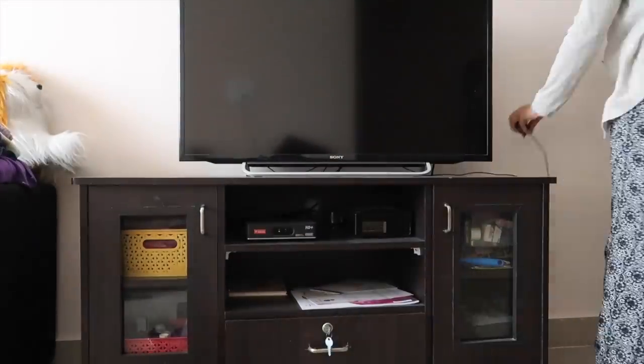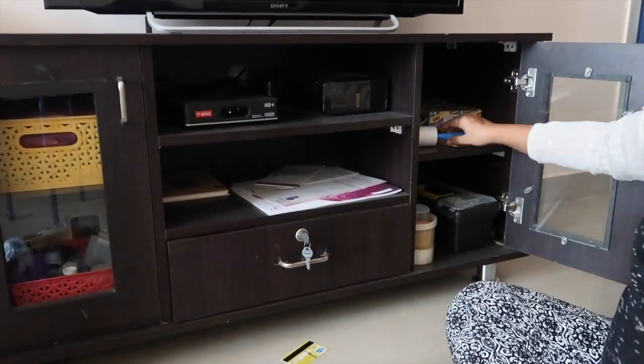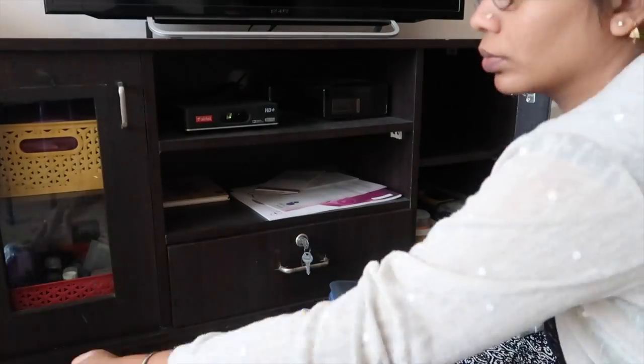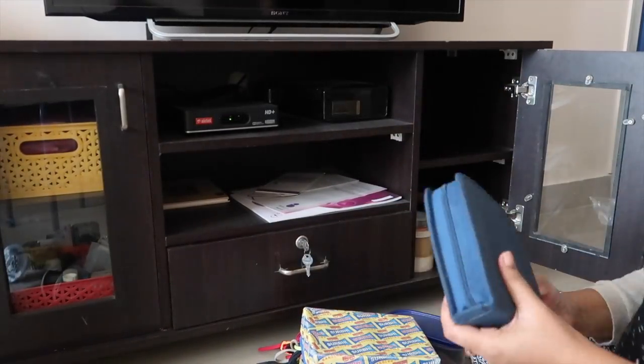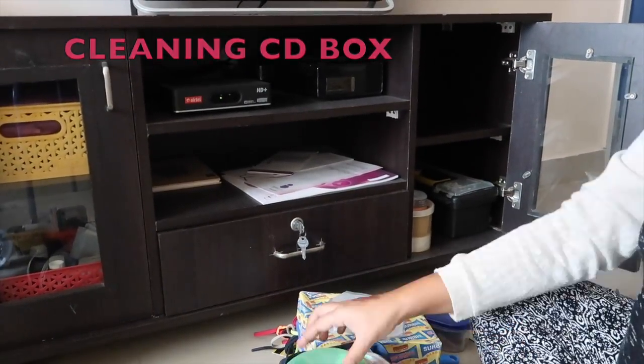The first thing I'm going to do is take out everything from the table. Let me clean this particular cabinet — I'll take out all the things and wipe using this cloth. Then this is the CD section where I'm going to clean and take out any extra things.